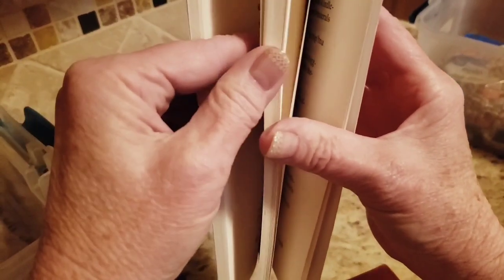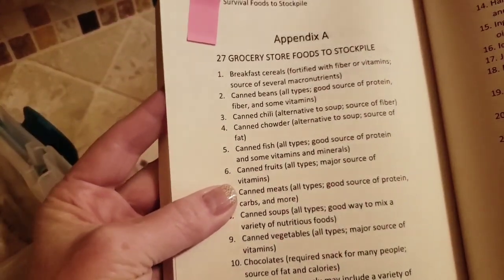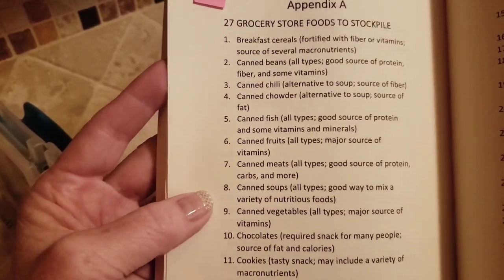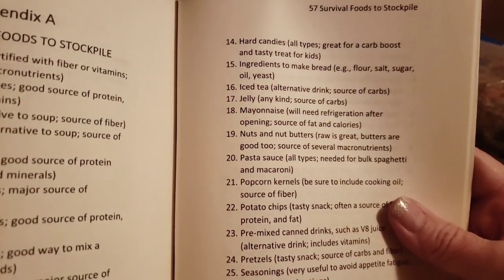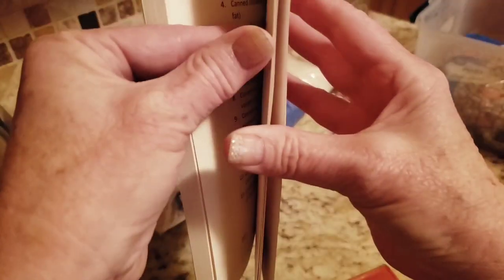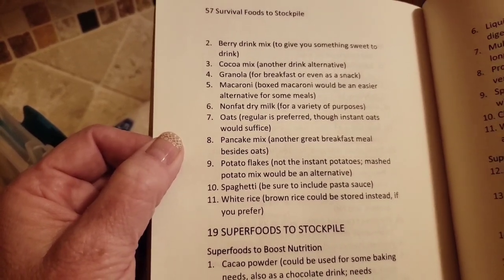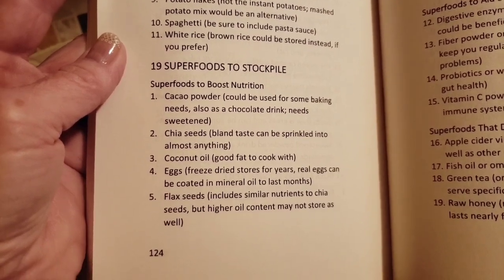The last one I had marked — the book is actually full of really good information, but I didn't want to go through the whole thing. Appendix A: '27 Grocery Store Foods to Stockpile.' This would be really good for anyone just starting out with their prepper pantry who needs ideas on what to stockpile. I'm going to put a link below to this book. It's got a lot of really good information — bulk foods to stockpile like beans, drink mixes, cocoa powder, pancake mix, rice, and superfoods like cacao powder, chia seeds, eggs, and flax seeds. It's a really good book to have.